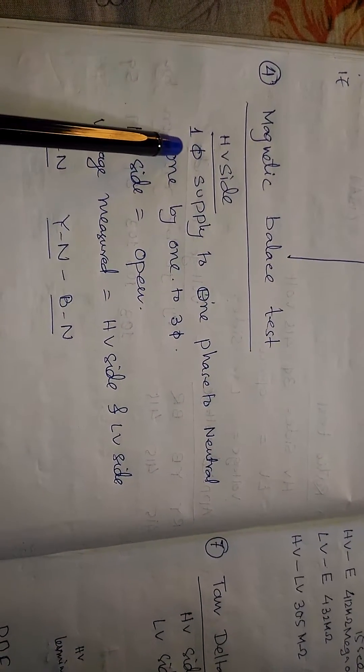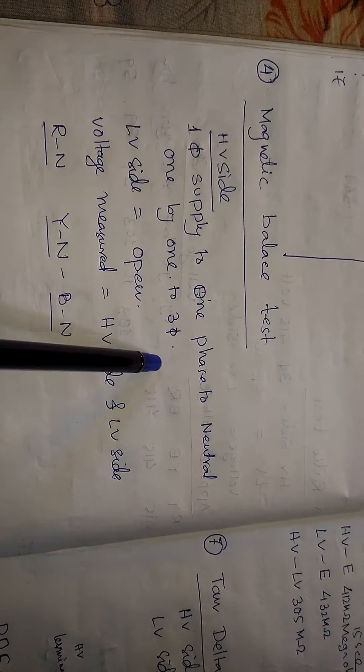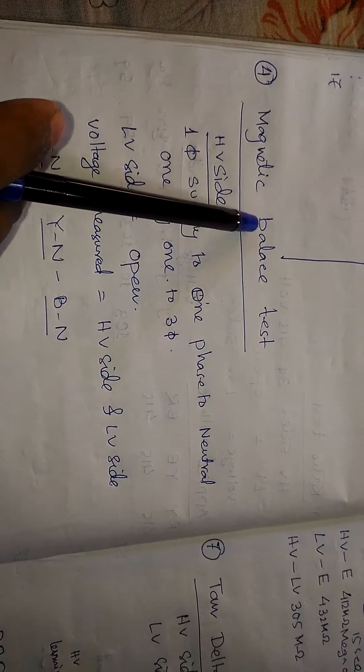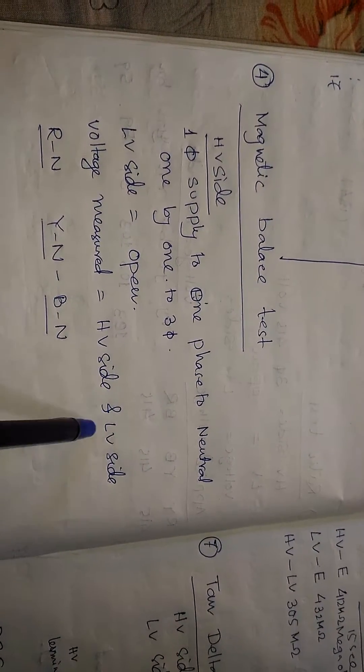The fourth test is the magnetic balance test. In this test, on the HV side we apply a single-phase supply to one phase to neutral, one by one to all three phases. First we apply the single-phase supply to the R phase to neutral, with the LV side open, and measure the voltage on the HV side and LV side.